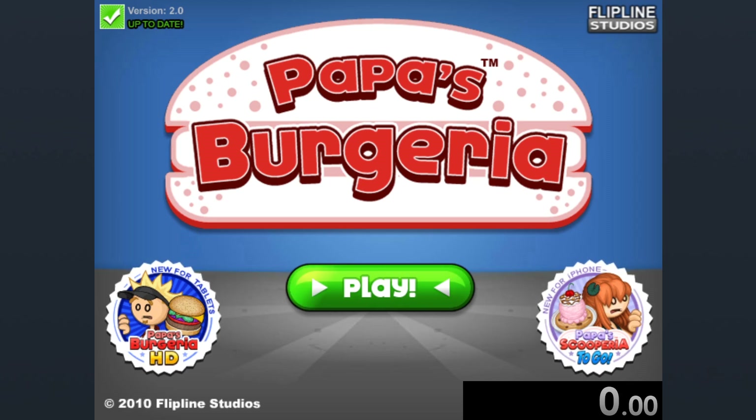If you know me, you know I'm a huge Papas Burgeria fan. This is probably my favorite Papas game, and it's just a quality game altogether, but I think there is one problem with it. We can't let our artistic side go. We can't be true artistes, and I think that's a huge problem for the game.